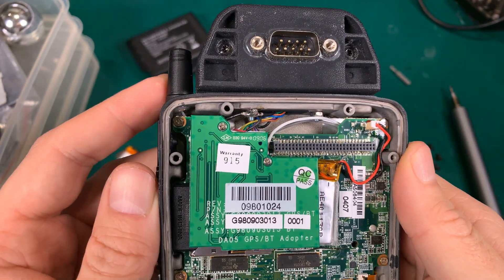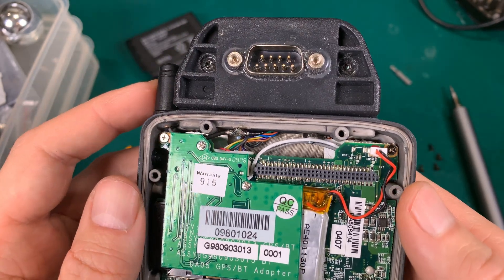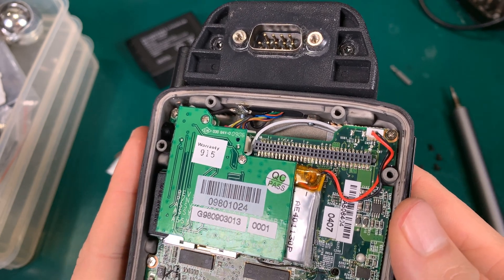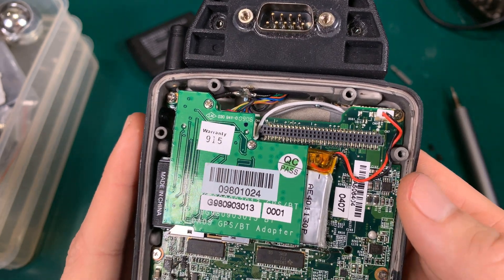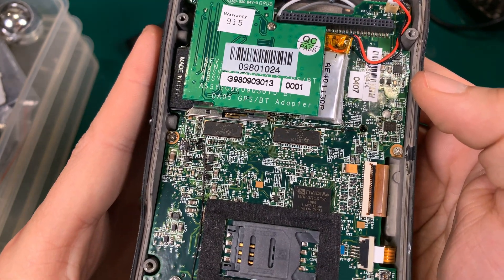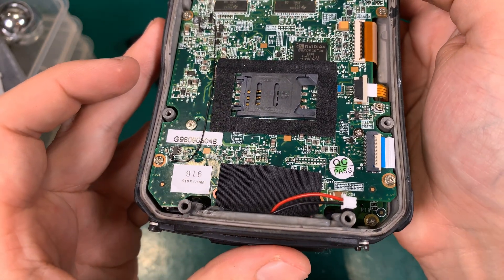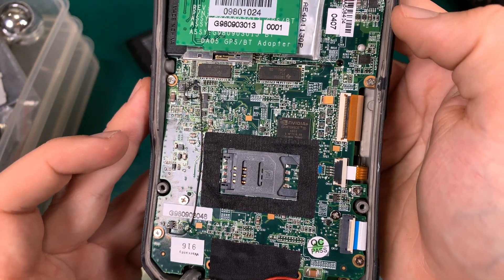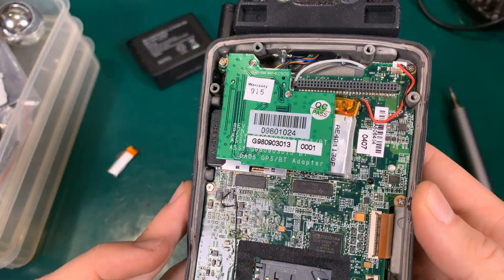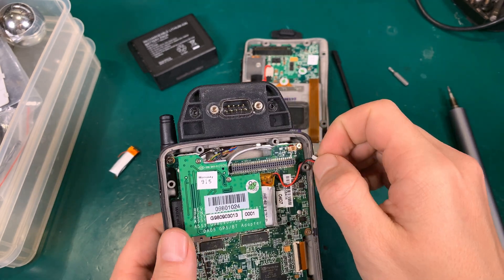The antennas are not fake — they are real. We've got the expansion port with the GPS antenna and serial port. And this is our battery. The SIM slot. We've got the Nvidia GPU. So let's take a look at the battery and disconnect it from the board.